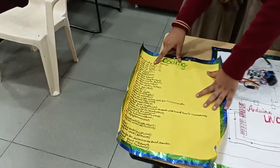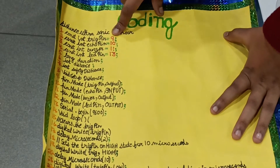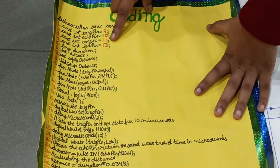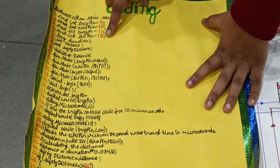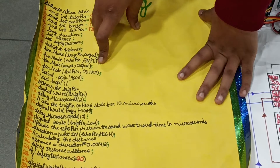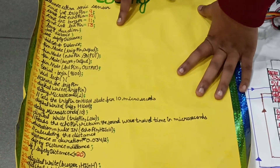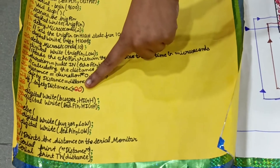Now my friend Guruji will explain the coding. The TRIG pin is connected to the 9th digital pin of the Arduino Uno. The ECHO pin is connected to the 10th digital pin. The buzzer pin is connected to the 11th digital pin, and the LED pin is connected to the 13th digital pin. The pin mode of the TRIG pin is output, the ECHO pin is input, the buzzer is output, and the LED pin is output. The range of the ultrasonic sensor is specified as 20 cm.